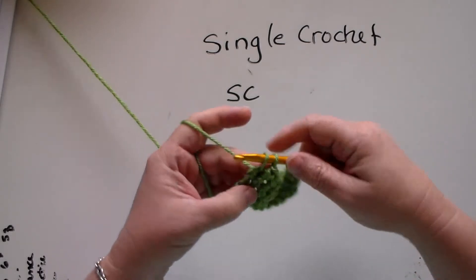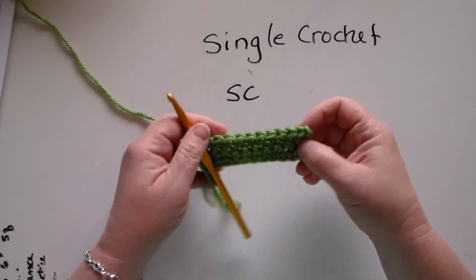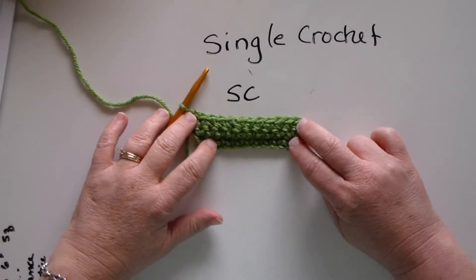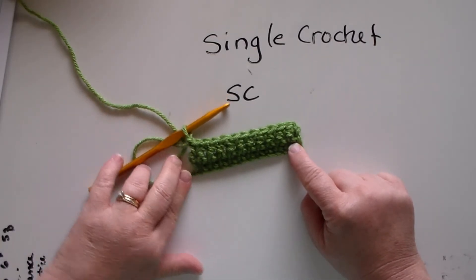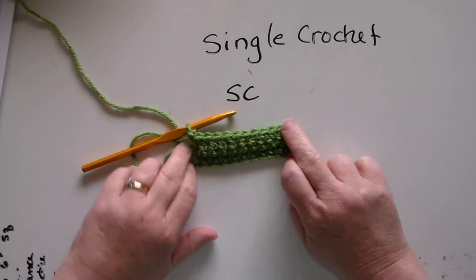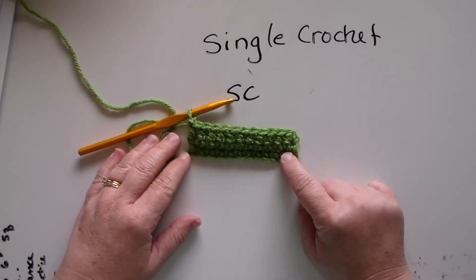All the way across. Now, where do we put the crochet hook through for the last stitch? Well, if we turn it and you look at it you can see right there. So we're going to push it through right there, and that will keep your crochet nice and straight and even. And we're going to chain one and turn.